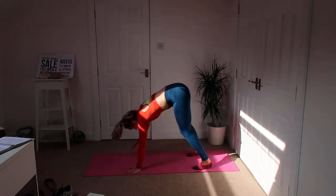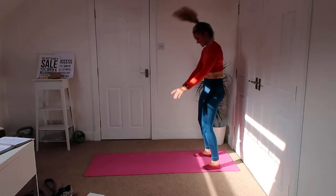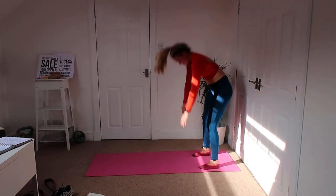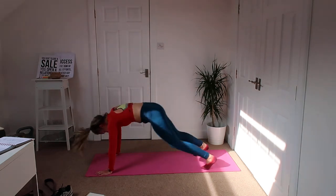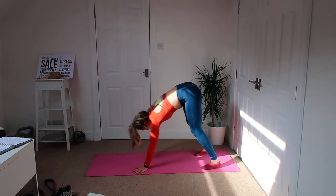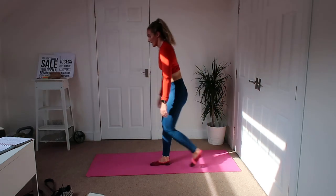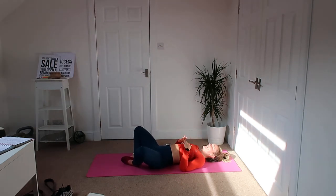Same again — down we go, walking out, feet in, out, walk back in for me, squeeze glutes. Get your feet right into the hands. Good, good, good — down for our bridges.